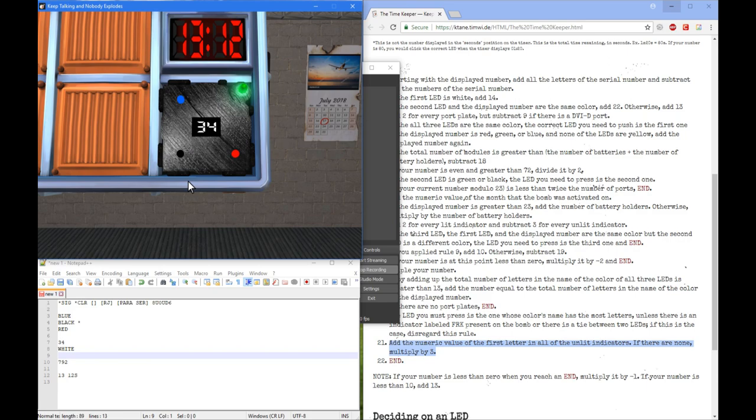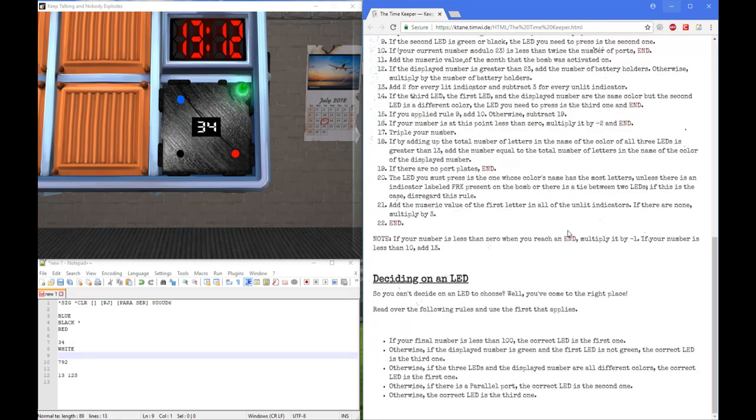Let me explain what the deciding-on-LED rules are. If your final answer is less than 100, the correct LED is the first one. Otherwise, if the display number is green and the first LED is not green, the correct LED is the third one. If all three LEDs and the display number are all different colors, the correct one is the first one. If there's a parallel port, the correct LED is the second one. And finally, otherwise the correct LED is the third one.